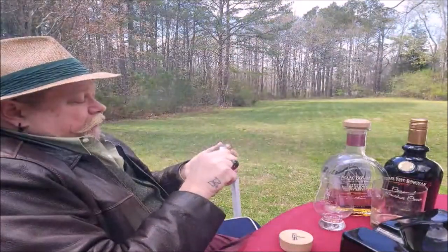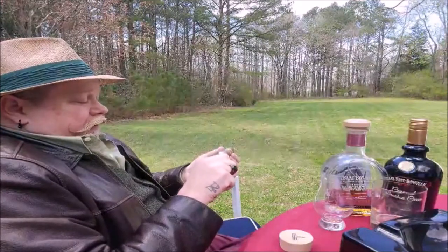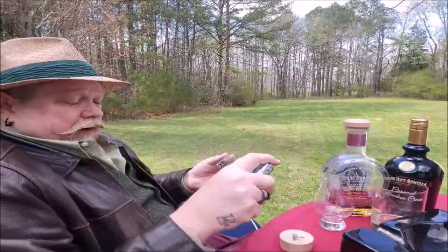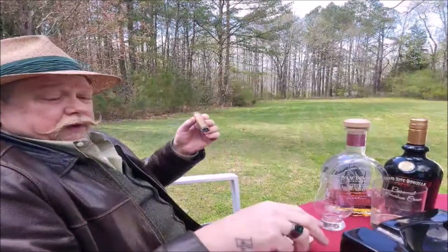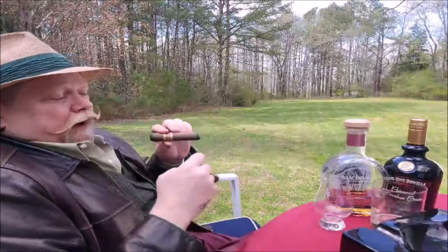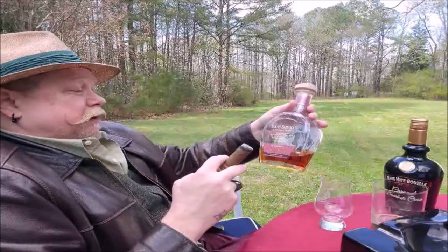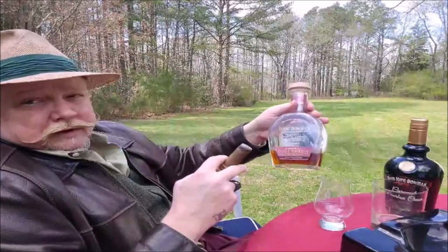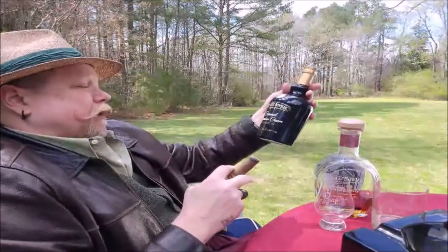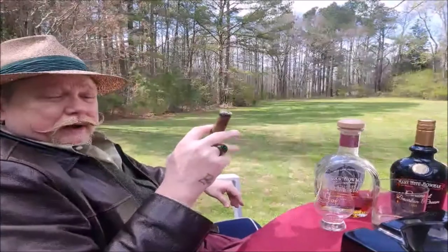Right away I'll tell you it's got a good draw. There's no plugs, it's not too tight. As a matter of fact, if anything, it might be a bit of a loose fill, but we'll see. And also today I'm going to pair it and try it with two different alcohols — the Isaac Bowman, which is a great one by the Bowman Brothers out of Virginia, and also the Mary Hype Bowman Caramel Bourbon Cream Liqueur.